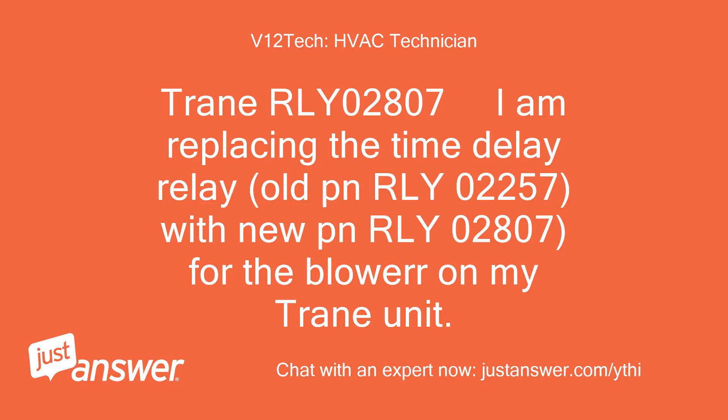Train RLY 02807. I am replacing the time delay relay, old part number RLY 02257, with new part number RLY 02807, for the blower on my train unit.